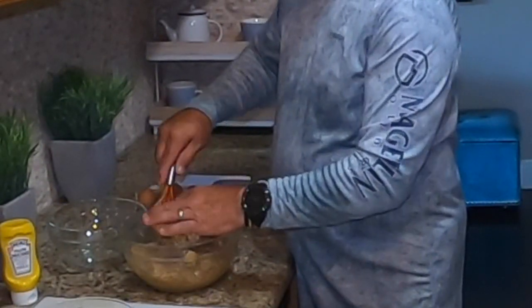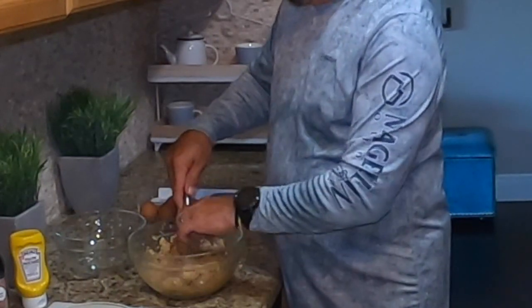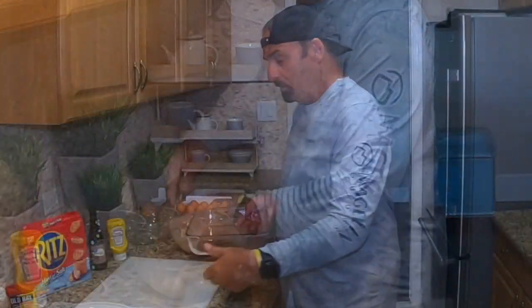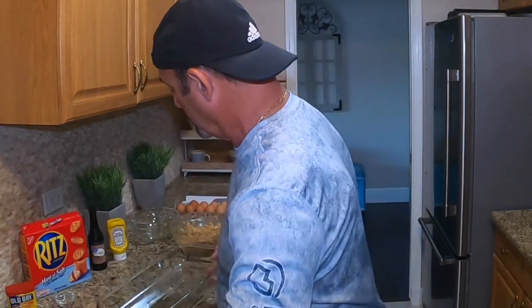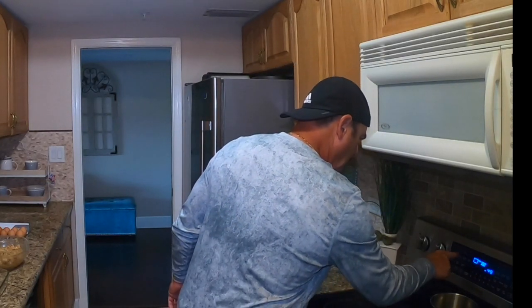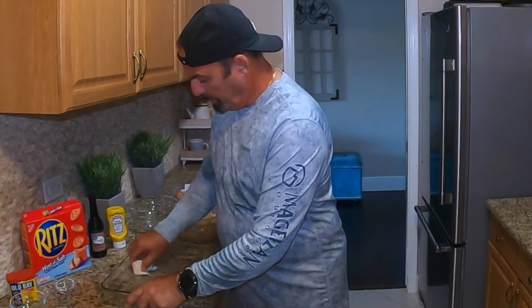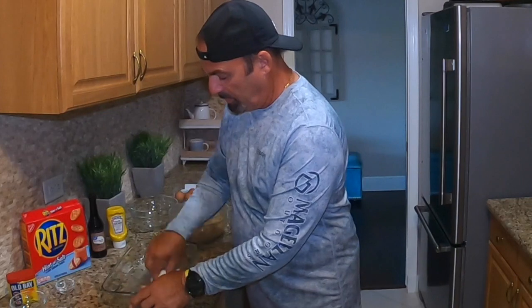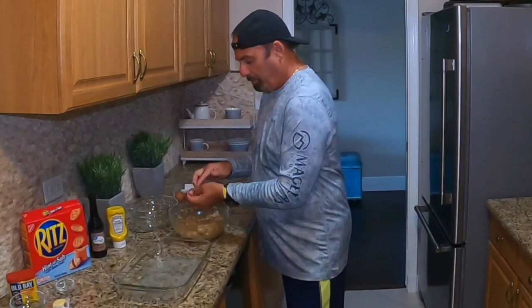I would normally mix this with my hands, but we're getting a good consistency. There we go — excellent, nice and smooth, beautiful. We're going to use this Pyrex bowl as a cookie pan, set the oven at 350 on bake for 30 minutes, and put a little Irish cream butter on the bottom so nothing sticks.